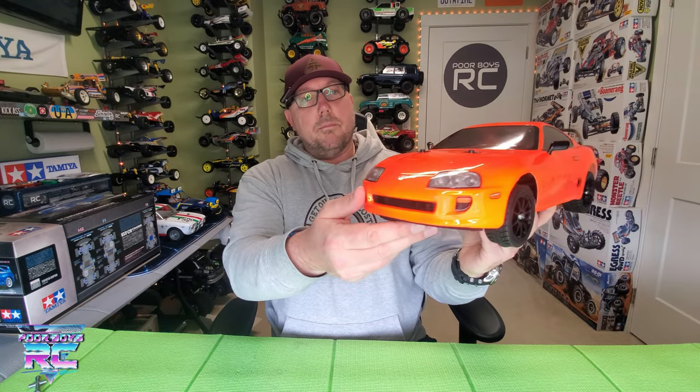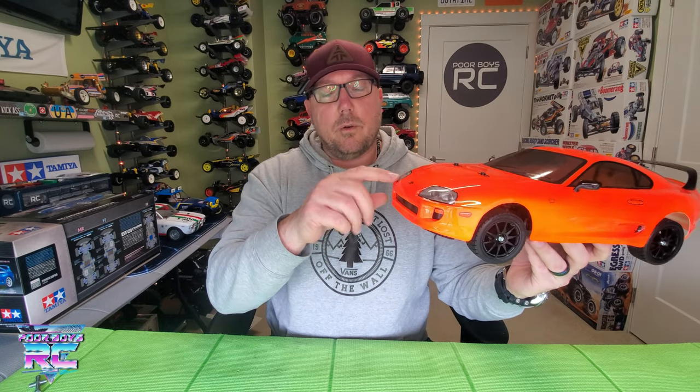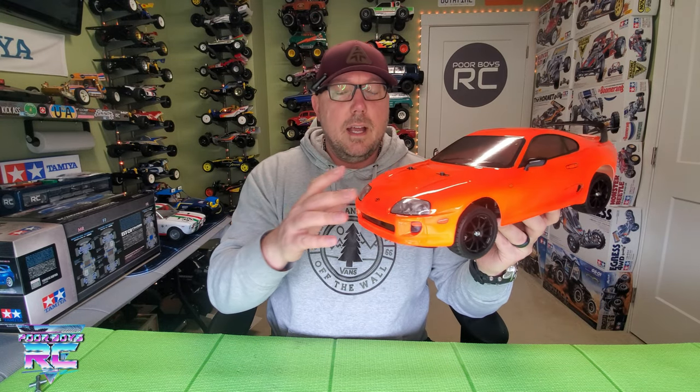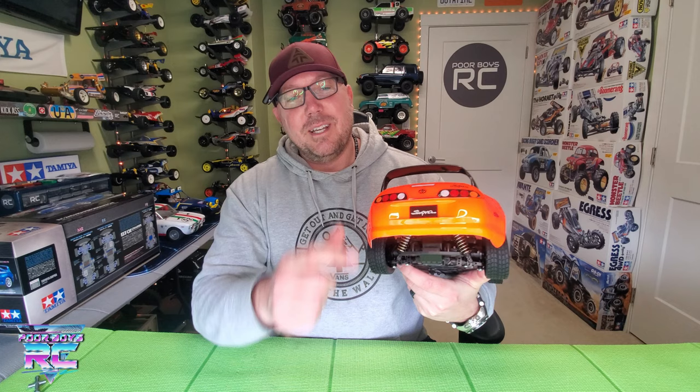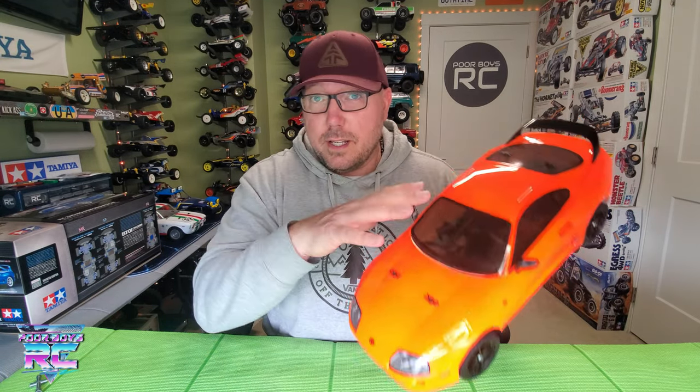Let's talk about the aesthetics of the body. The body looks gorgeous — typical Tamiya, just knocking it out of the park. There are headlight buckets in here, however they weren't drilled out for LEDs. I might put lights in it down the line. The tail lights look sick — I love the back ends of these 90s Supras. No tail light buckets though. Let's get this body off and talk about what's underneath.